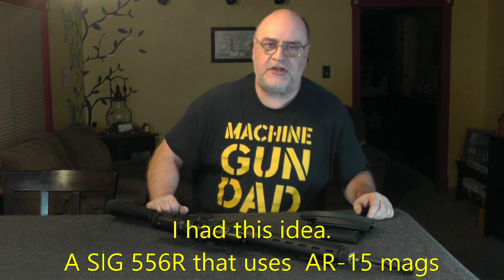Hi, Scott Machine Gun Dad, welcome back to my channel. If you follow me at all, I've been doing this continuing series of 'I Have This Gun On The Wall,' and I did one on the Sig 556R. Got a fair amount of views.